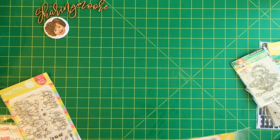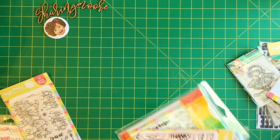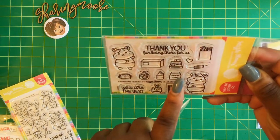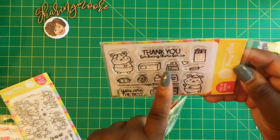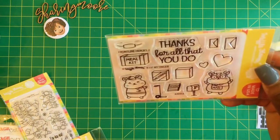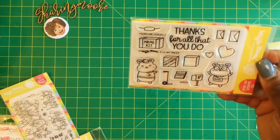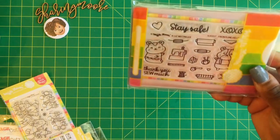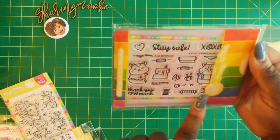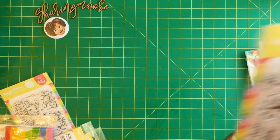Waffle Flower had a really good sale - they were in clearance so really good prices. I got these Frontline Heroes stamps to make some thank-you cards. This one is Frontline Heroes 3 and it's for the grocery store - there's a thing of toilet paper, food to go, a little cash register. And this is Frontline Heroes 2, which has the mailbox, mail delivery, a mail kit, and a little mask. Then this one is Frontline Helpers, which is more sewing themed and also has a little mask.